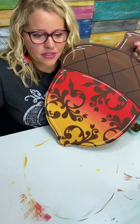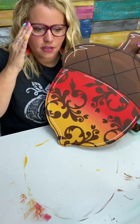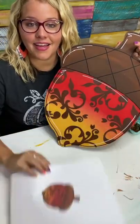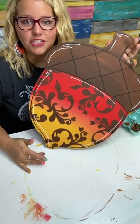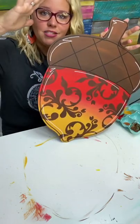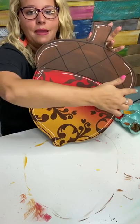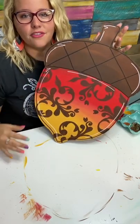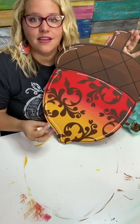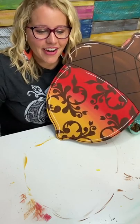How do you know where to put the highlights if you weren't following an image? Just imagine where your light source would be. I tried to imagine my light source is right here, so there would be a little bit of light bouncing off here, here, and maybe over here on the edge. Anywhere that looks flat, you could punch it up a little bit with a highlight.